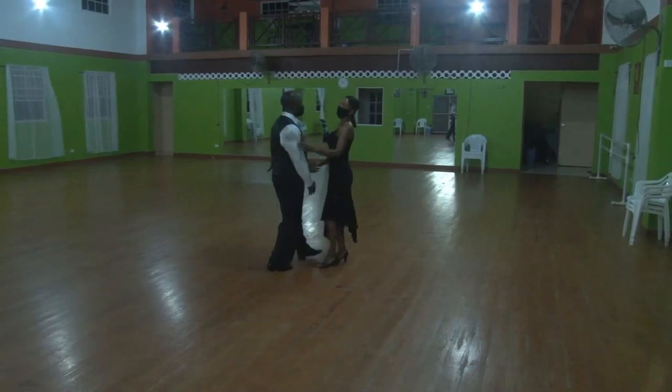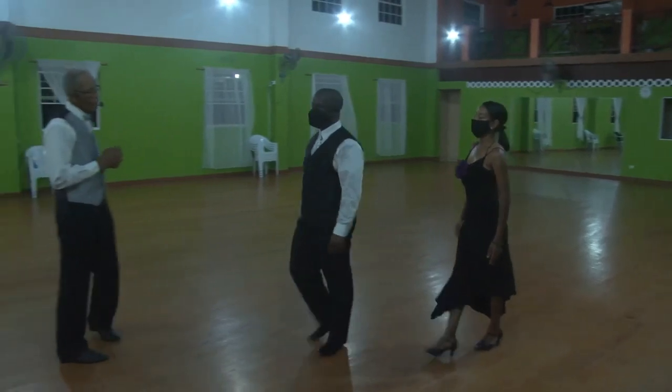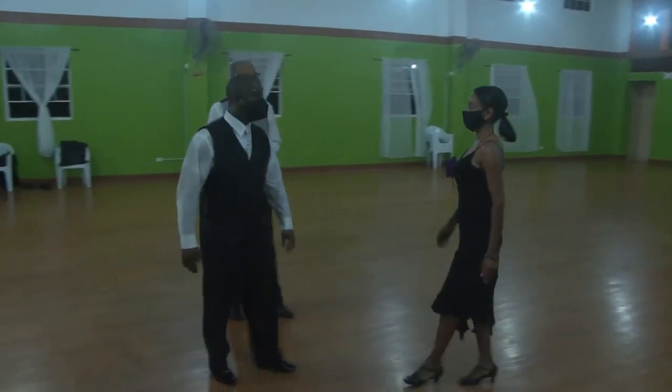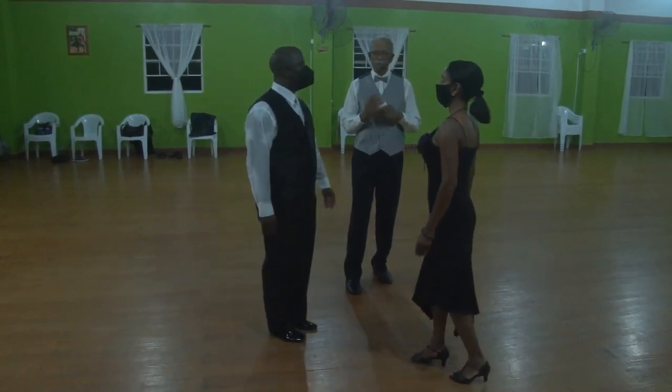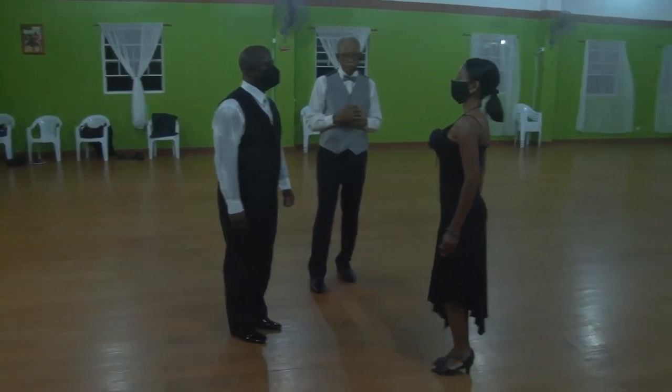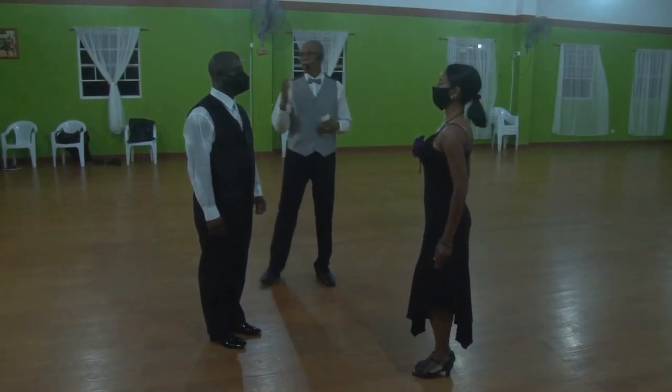Now we're going to have this couple demonstrate to music. The lady will also have a chance to do her lock step going forward. It is not a case where the lady is always going backward — it can be either or. Quickstep.